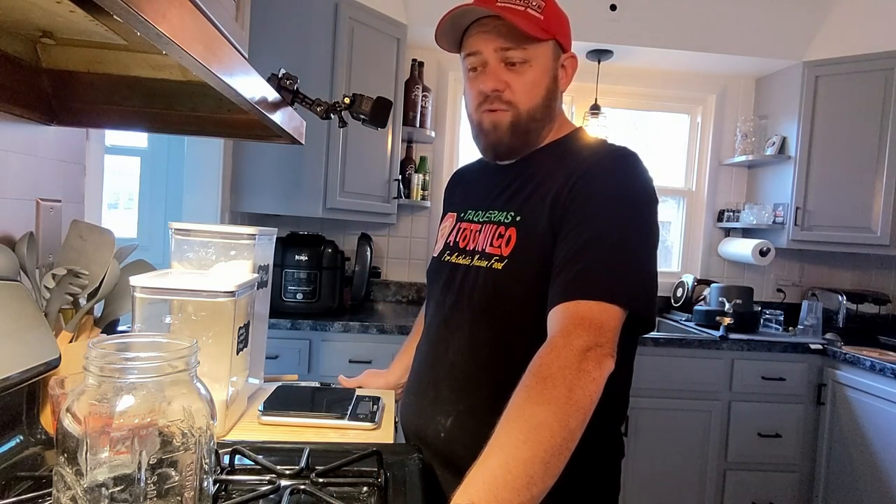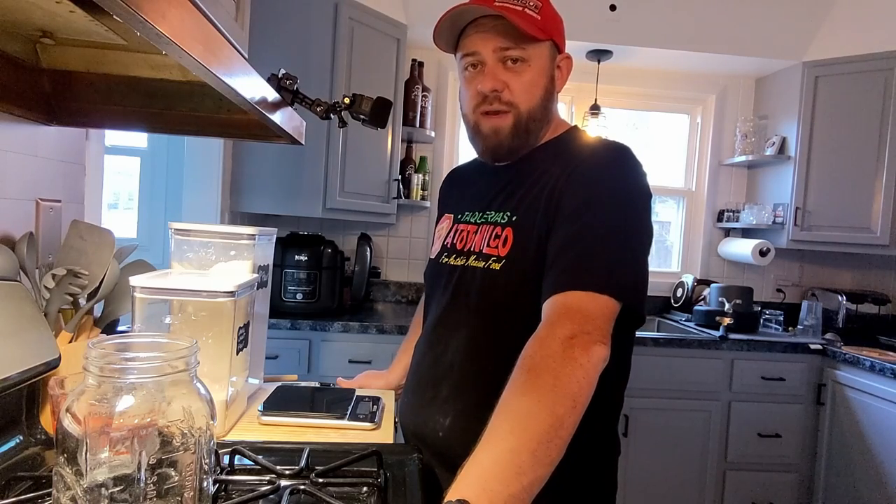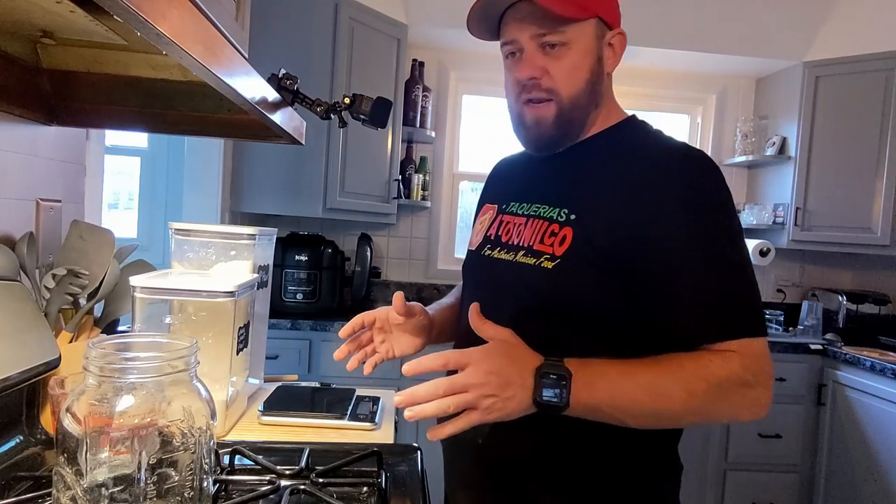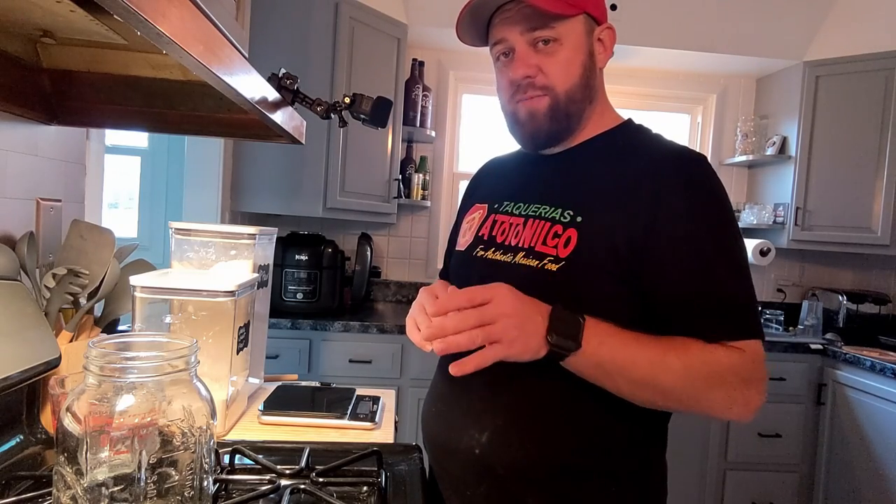We're going to be making some sourdough bread. At the beginning of the pandemic everyone kind of went stir-crazy, and one of the big things people started doing was making sourdough bread. I think it's just the nature of being able to use your hands — you don't have to go out, you're making it yourself, it's the old school way, just flour and water. I made a few good loaves and a lot of bad loaves. Today we're hoping the recipe I wrote down is one of the good ones.